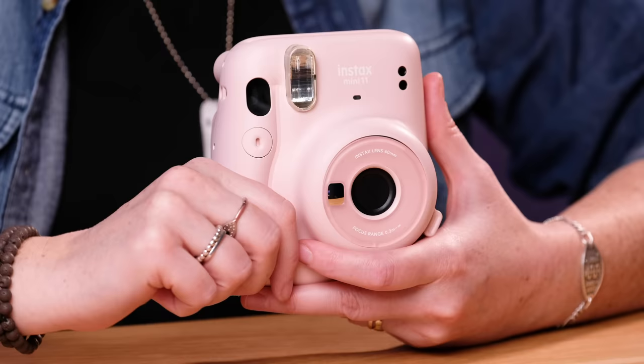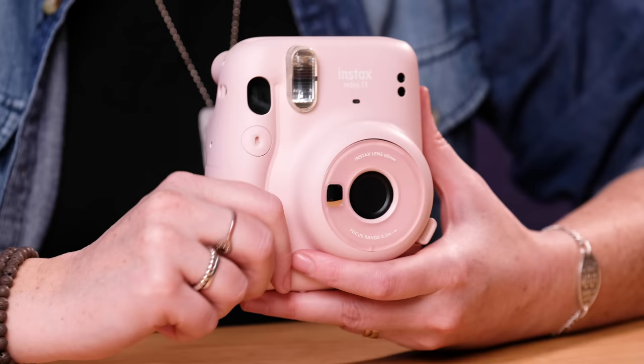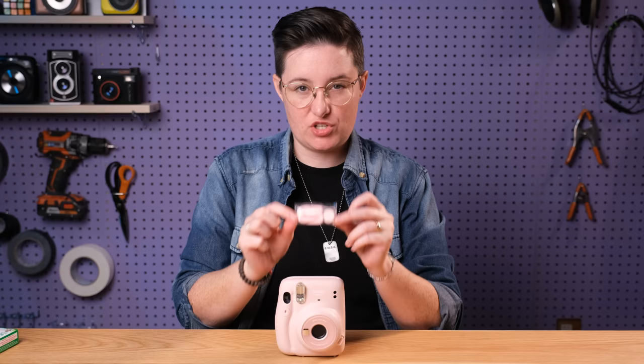They're all kind of more like muted tones with this series which is really nice. I think they're quite pretty — I always like to know which one people like best. I thought this pink one was quite nice but they were all pretty cool. In terms of what's included in the box there's not a ton. You get the camera obviously, and you get this little wrist strap which I will show you how to put on right away.